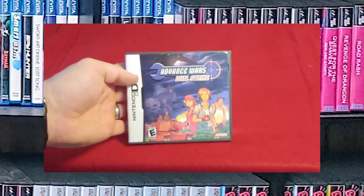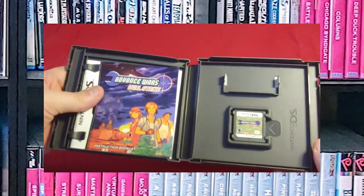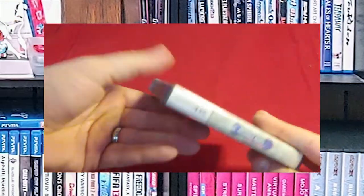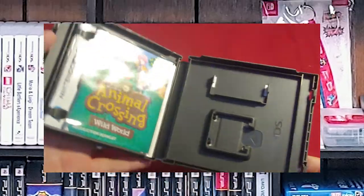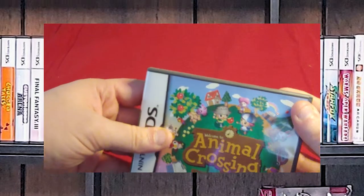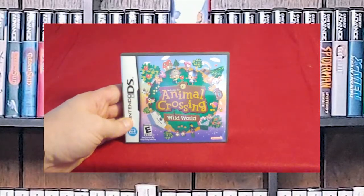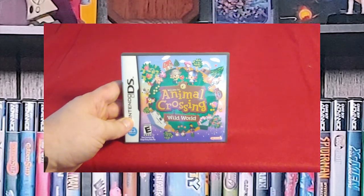Now we have Advance Wars: Dual Strike. All of these should be in original cases, and I've got manuals for almost everything unless it was something I had to pick up used. Most of these I actually picked up brand new while they were current. Animal Crossing is a sad story because someone stole my old DS — it was one of the original silver ones — and the game inside was Animal Crossing: Wild World.